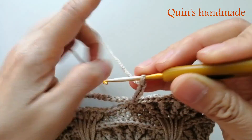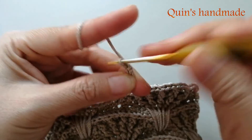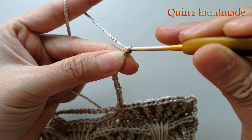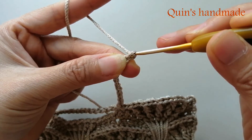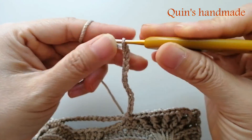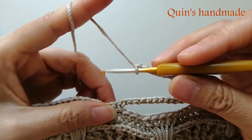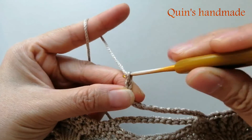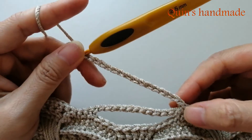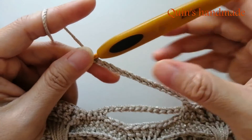Đếm 13 xích: 2, 3, 4, 5, 6, 7, 8, 9, 10, 11, 12, 13. Như vậy ở đây các bạn đã có 14 xích. Rồi qua bên này các bạn sẽ móc 1 xích tương ứng với 1 mũi đơn. Vậy là chúng ta sẽ có 1 + 13 + 1 = tổng cộng 15 xích tất cả.